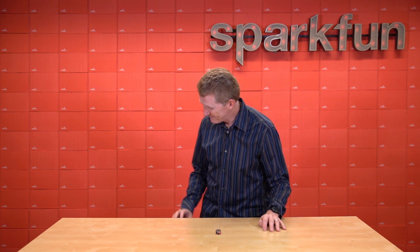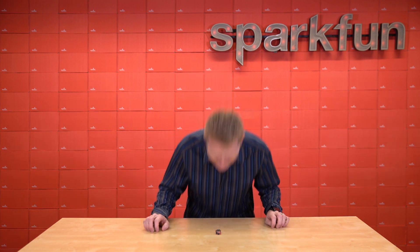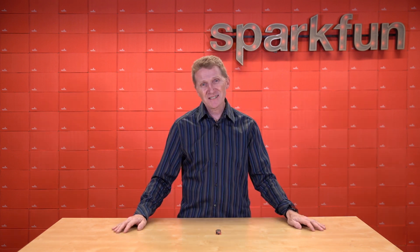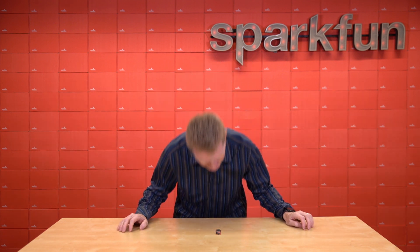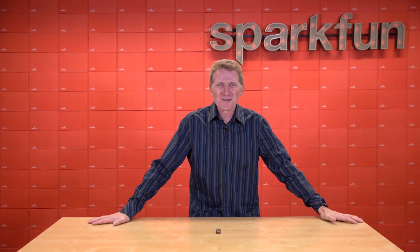This video had potential once. Autumn is in the air here at SparkFun. Dang it — it was going well! That's because I ignored all the words I wrote.